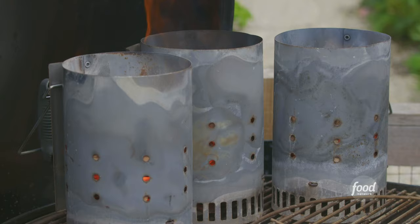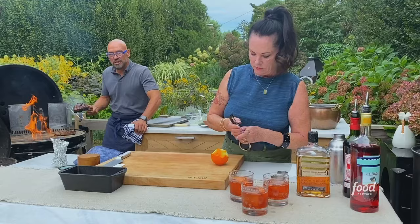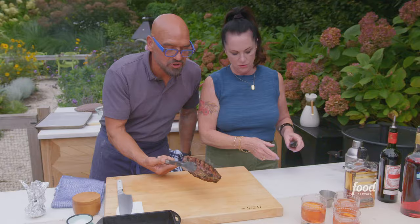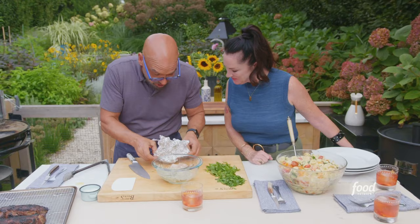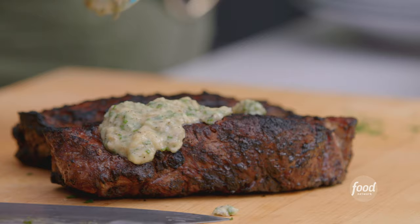We're reverse searing the steaks, so I'm going to grab these steaks and start the searing process. Look at how quick it happens because we put that hot grill on it. So I have the anchovy butter, chives, salt, and pepper. We roasted a head of garlic — I'm going to squeeze the head of garlic in. That's why you keep the skin on.